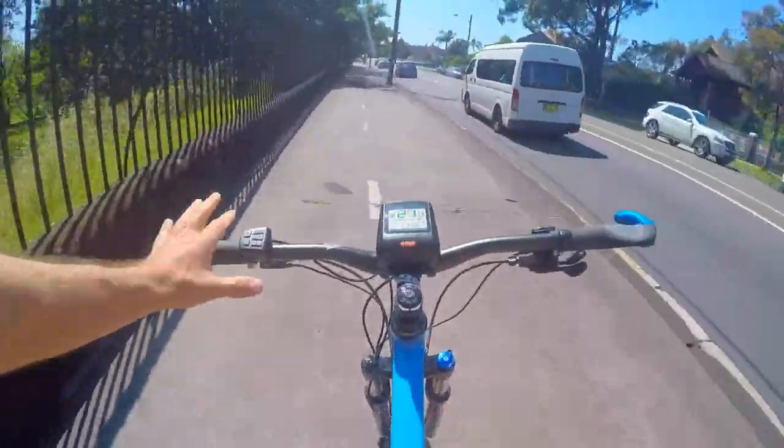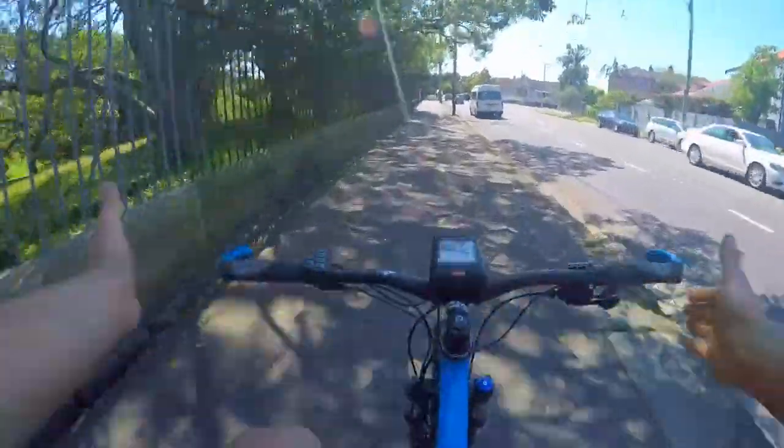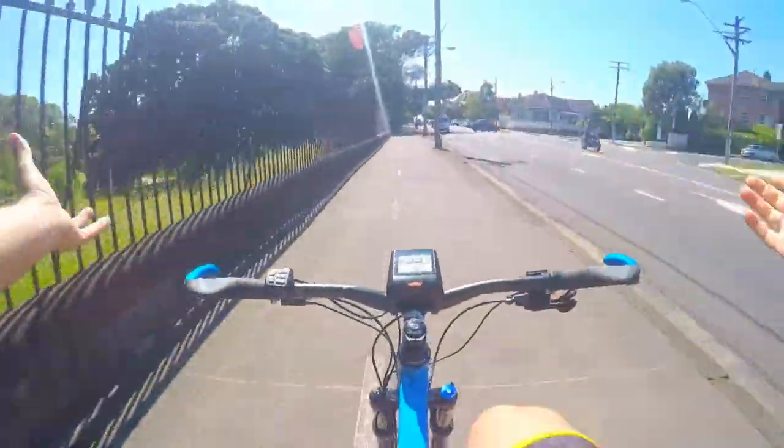What I love most about torque sensor — check this out, no hands! It's just beautiful, man. You can just keep your balance, it's so easy. It just does the job for you, look.